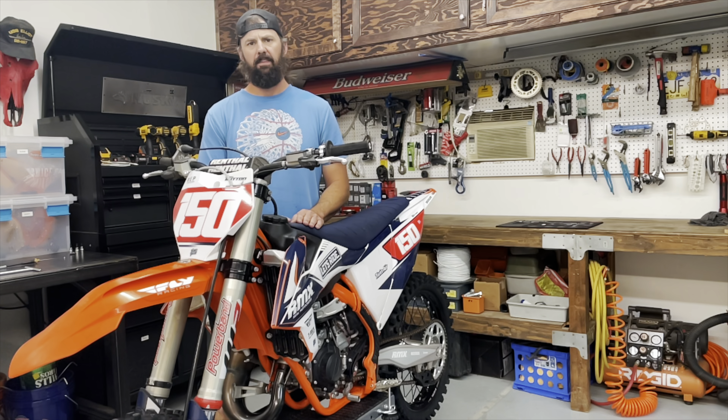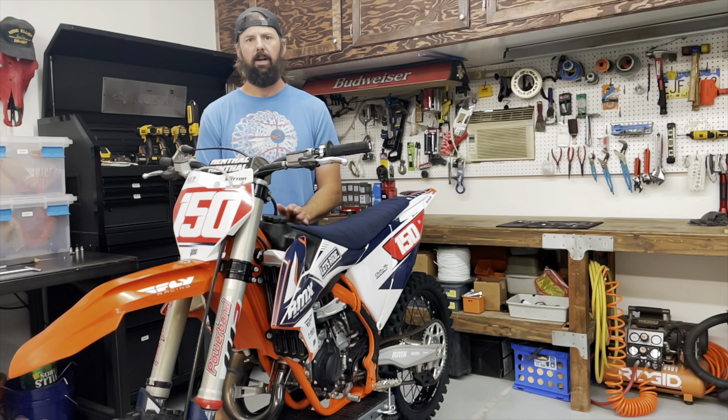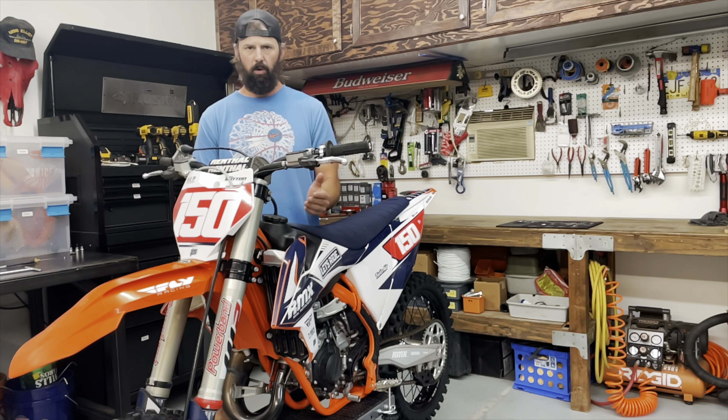Hello, my name is Ray Sutton. This is an installation video for the T-Rex Billet Throttle. This bike is a 2022 KTM 125, but this installation video will apply to KTM, Gas Gas, and Husqvarna 125s for the last few years. They're all the same bike.